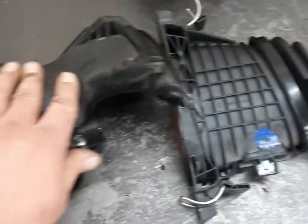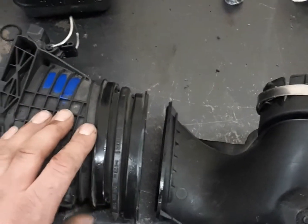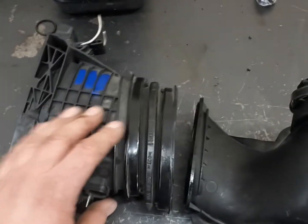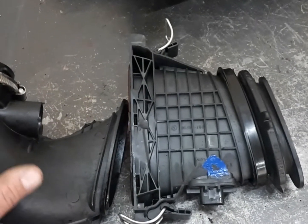These sensors are sold as an assembly — they don't come separate. The customer didn't want to spend the money to buy new ones from Mercedes-Benz, so we decided to go with a used one. Except the used one we got was no good either.